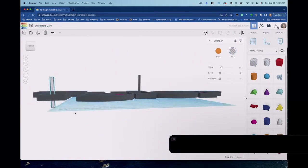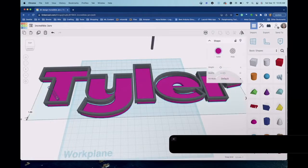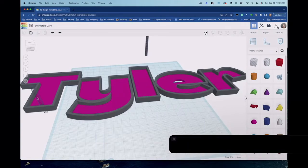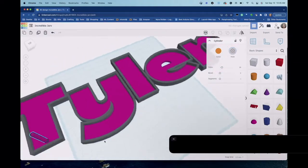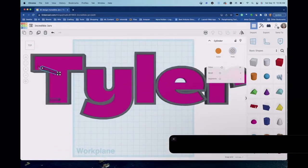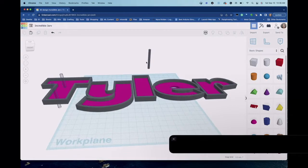I'll put one hole there and let me tell you — planning these holes can be a pain, because if you forget one you have to figure out how to drill it after printing, which becomes a pain. PLA can be finicky when you're trying to drill into a printed filament sign. I'll put another hole at the top. Let me go to the home view so I can see what's going on from above.